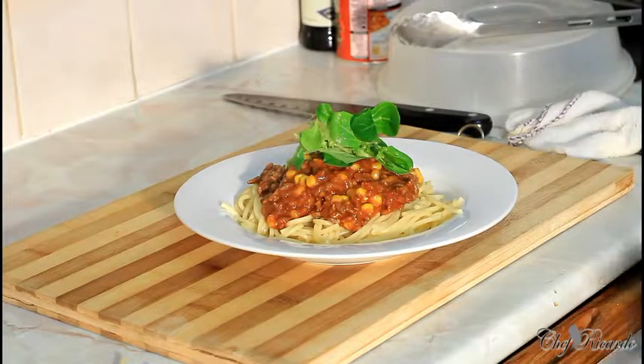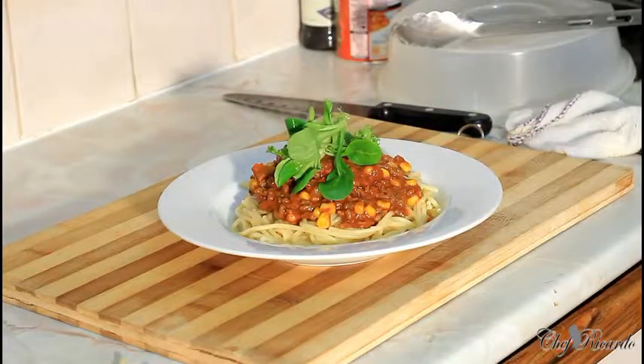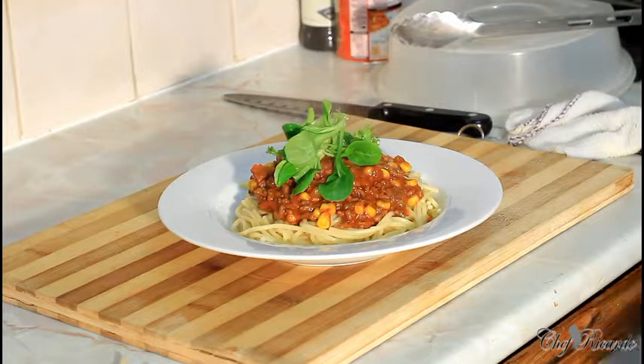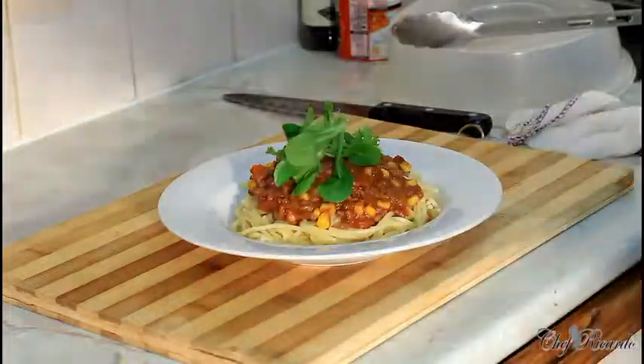Enjoy the recipe, subscribe to the channel. As you can see, this is looking lovely and nice. You can put some cheese on top if you like cheese. If you don't like cheese, you don't need to put cheese. We have a lot more recipes coming out, and this one is the first in such a long time that I've done such a nice, lovely, great spaghetti Bolognese like this. Enjoy it and leave a comment. Thank you so much and see you next time.